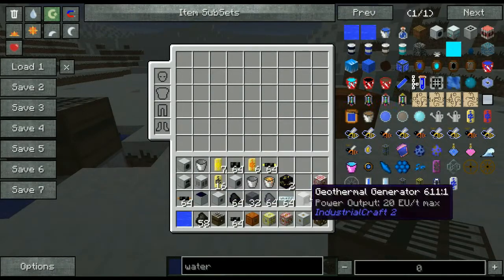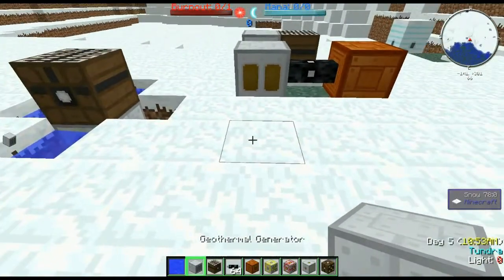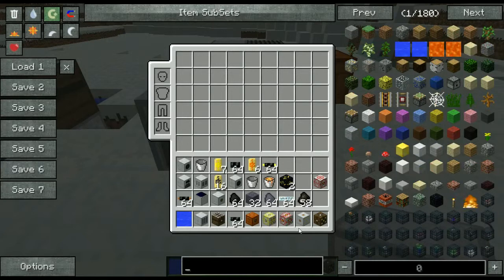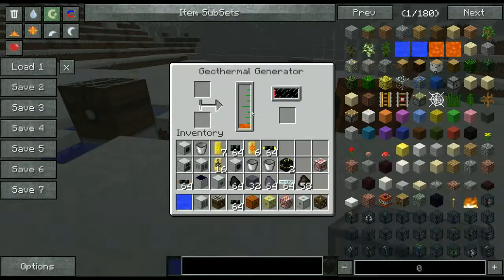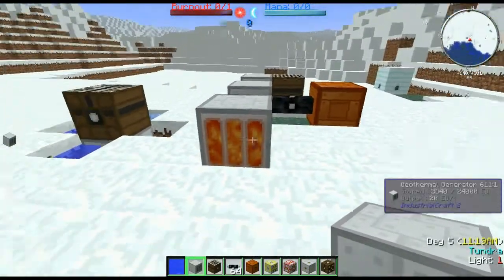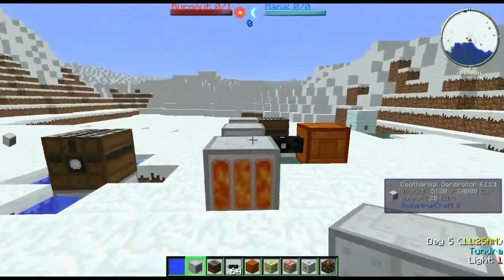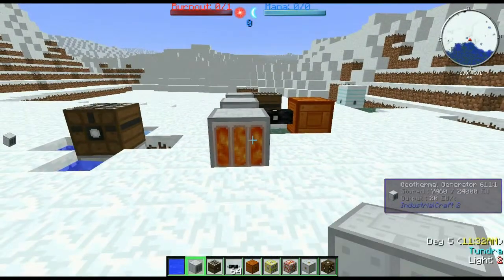Let's move on to our geothermal generator. What this does is it allows us to create energy from lava. You can pump lava into this as well as just provide it by hand like you did with the water mill. This is probably one of the more ideal ways to create energy, being that there's an infinite amount of lava in the Nether. A large line of geothermal generators will fill up your EU pretty quickly.